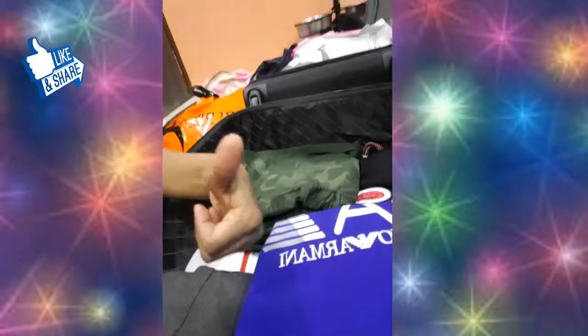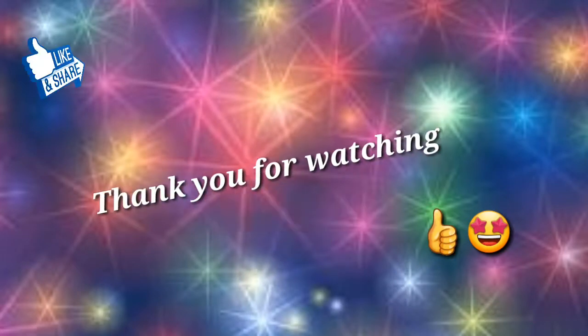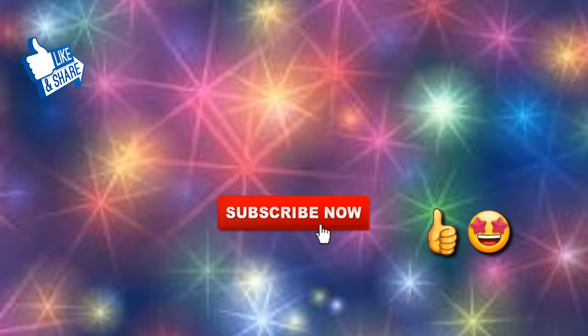I hope this video was helpful. Don't forget to share it with all your friends and family on your WhatsApp group, and please give it a big like. Thank you so much!